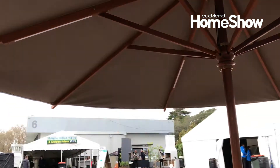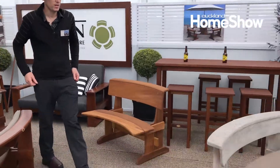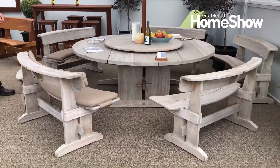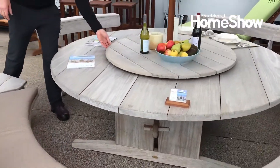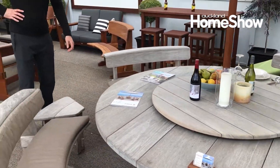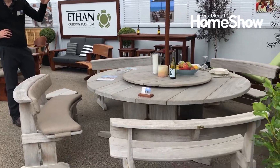And then you've got the weathered suite over here. This one here has had about five years out in the weather — it's weathered natural silver grey. It's got the Lazy Susan as well. That's one of our bigger size suites, so really good for extra capacity with the bigger umbrella.